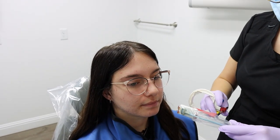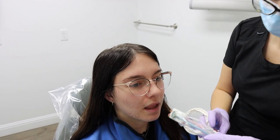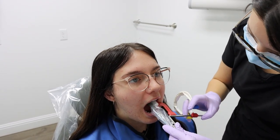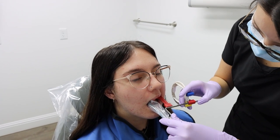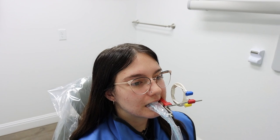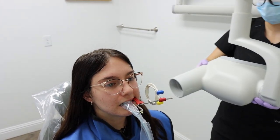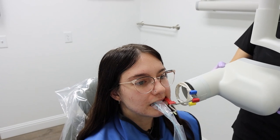For the last of the four bite wings, we're going to get the molars on the left side. Again, instruct the patient to open, make sure the sensor is parallel with the teeth, and instruct the patient to bite. Angle the x-ray head and line it up with the ring.